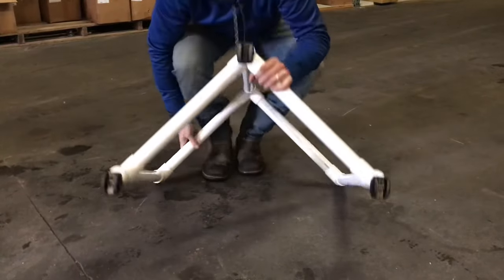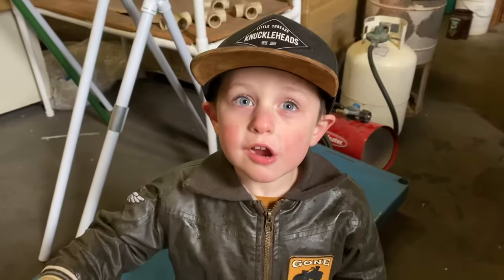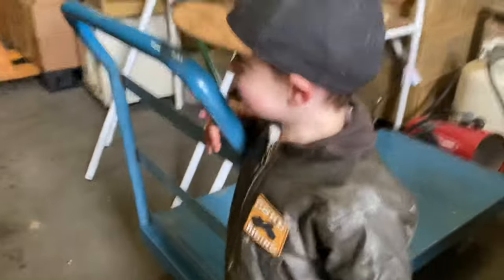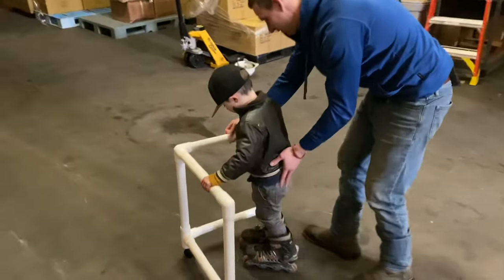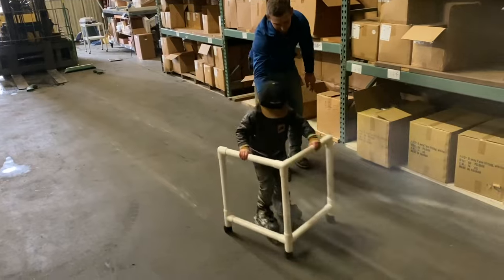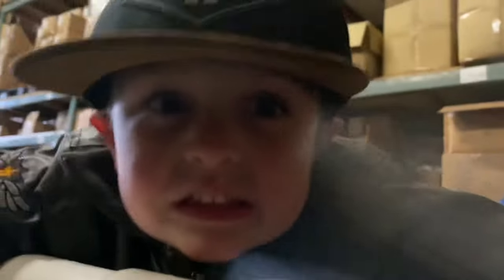And you're all set. Yeah, you won't fall! Isn't that great? There you go. Nice job. Into the powder!